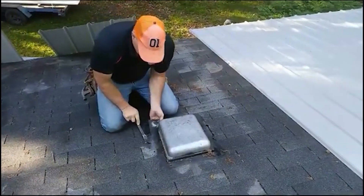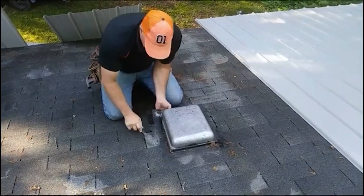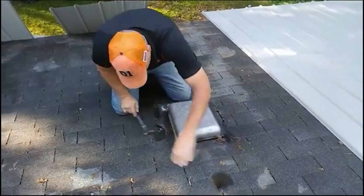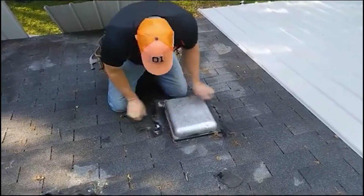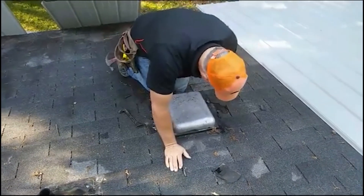Right now we've got to get underneath it, pull it up, and then we put metal and cut around it. And it smells like a sewer vent or something.